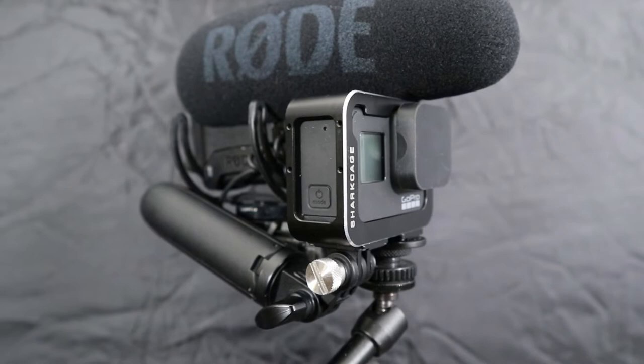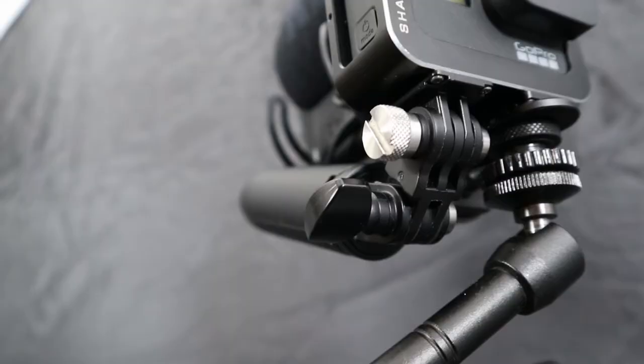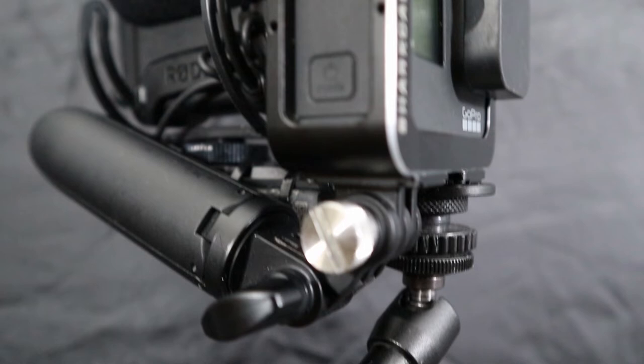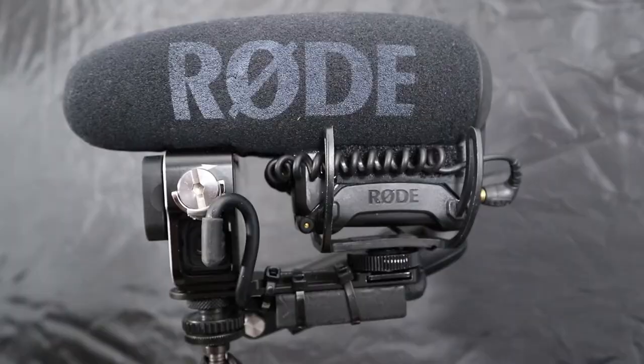The foam covering that comes with the Rode VideoMic Pro Plus is very, very wind resistant. You don't really have to use a dead cat — I have got the dead cat, but that's only for real extreme wind. The foam that's actually on it is brilliant; it blocks quite high wind. So I really do recommend that microphone.